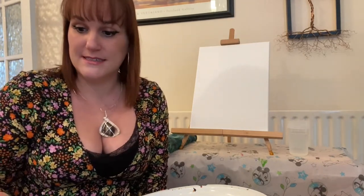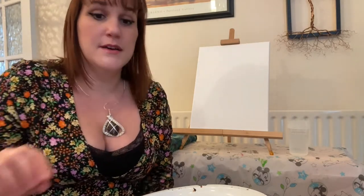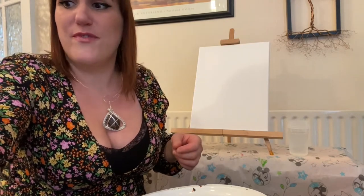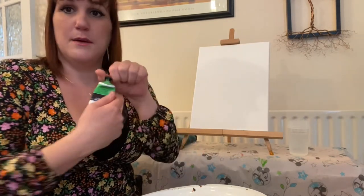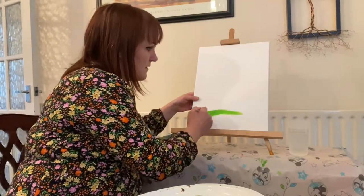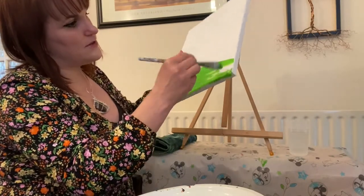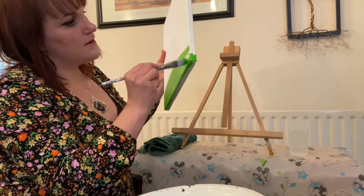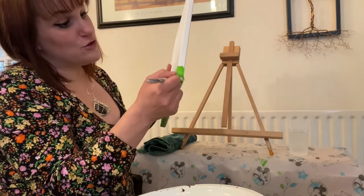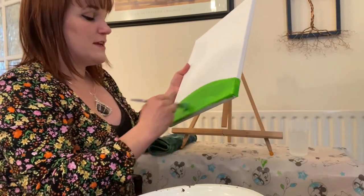So we're going to use all of these to create our dotted tree, but to start with I want to show you how we create the background. I'll just very quickly and easily pick up my green paint and I'm going to do a little hill that the tree is going to stand on — painting right over the edge. One thing we need to remember is to let the background dry, but with acrylic paint it dries really quite fast so you don't have to wait too long.